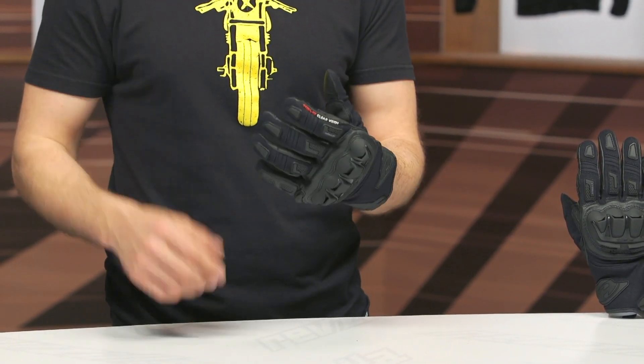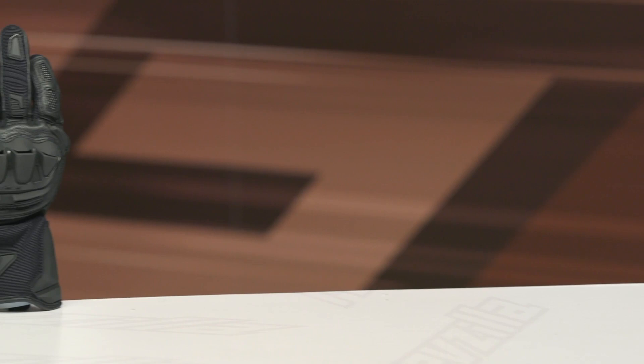I think it's a great option within Held's line at that $150 price point. If you're looking for more details, click that info button to head over to RevZilla.com where you can read other rider reviews. If you have any questions about these gloves or any other gear, don't hesitate to reach out.